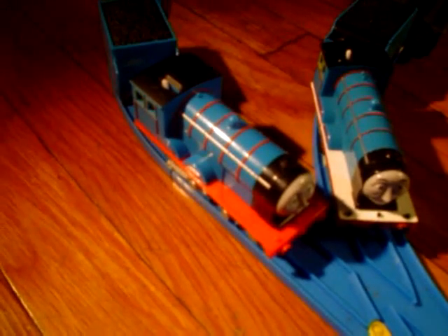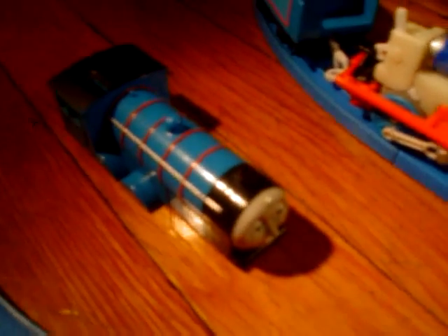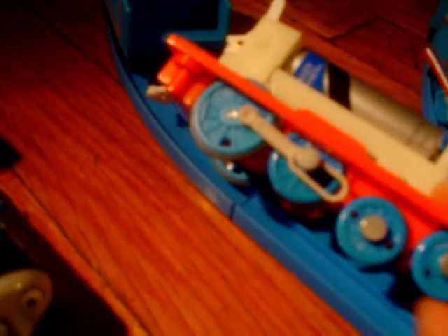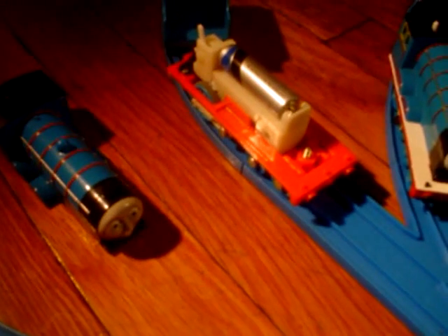Let's see what it looks like inside the 2012 Trackmaster Edward. This is what it looks like with the cover taken off — you can see the new motor, the new kind. It runs pretty quiet, which I like. This middle wheel right here is fake — that's why there's no holding wheel. Now I'm going to put it back together and give it a run.